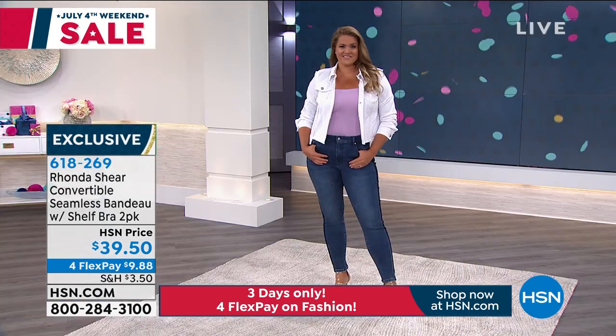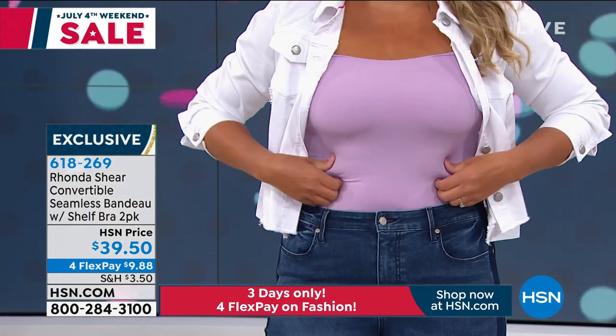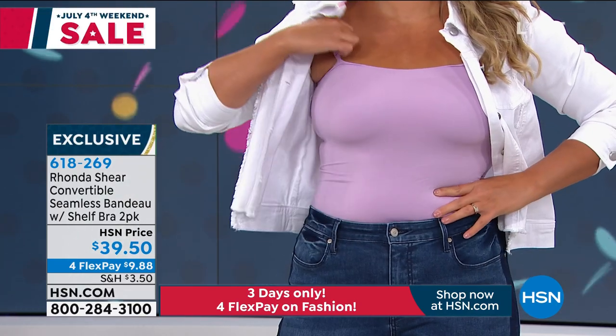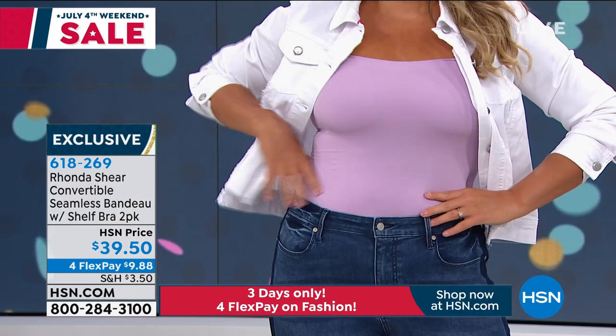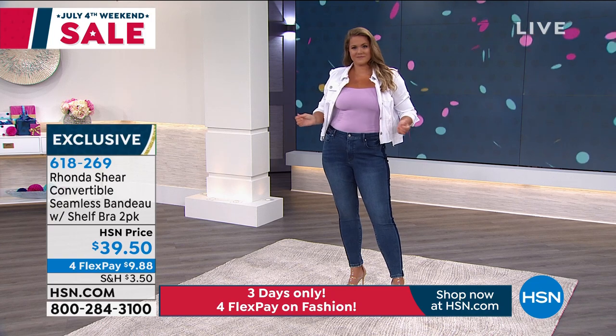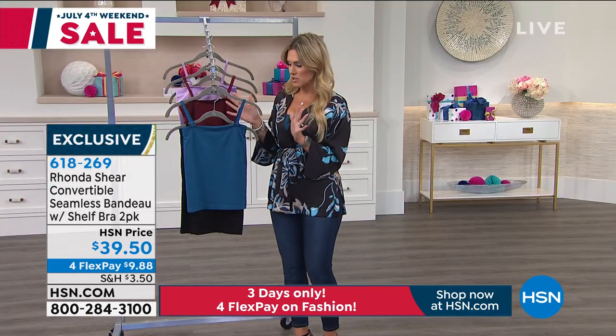It's 92% nylon, 8% spandex. You can machine wash this. You can order in small through 3X. When we talk about one item that you have to have in your wardrobe, I think this is it — because as you see, Emily's got it tucked into her jeans, I've got mine out. It feels like a second skin. It smooths you out, it lifts the girls, and you can wear it multiple different ways.